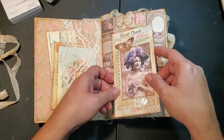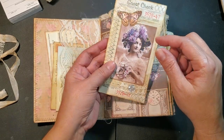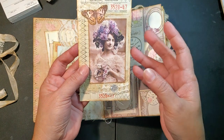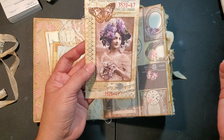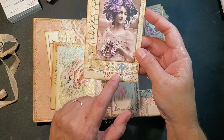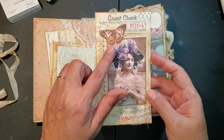This one is a guest check that I just created. I used this image - I think these images came from Tsunami Rose. I don't remember the name of the kit, but it's just pictures of vintage ladies. I just added some lace, some trim, cheesecloth, a little button, and a little butterfly from the kit.